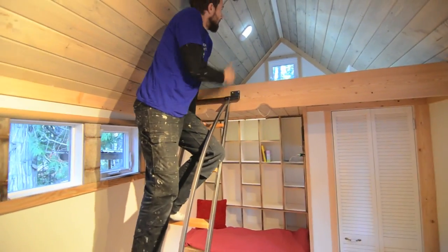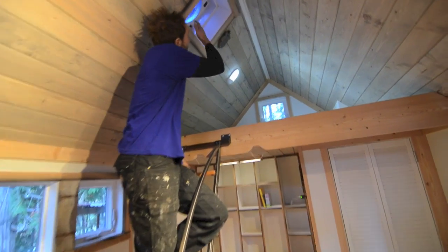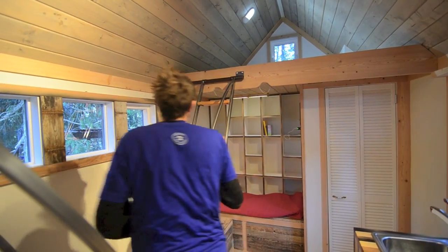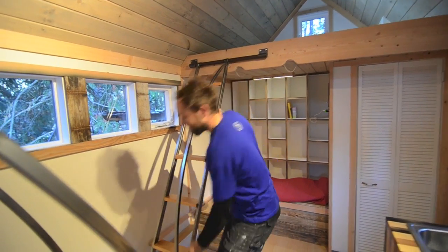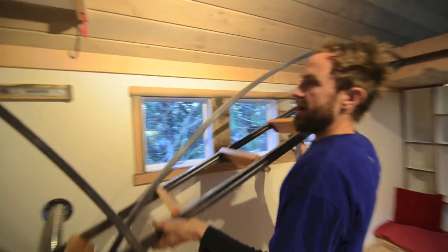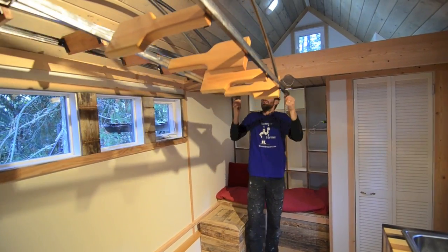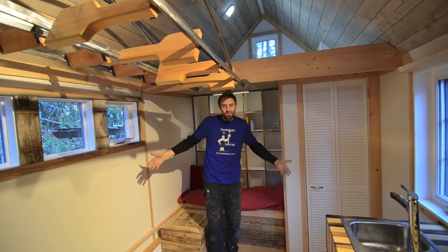Up here there's an opening window, a light, and a Fantastic Fan. When you want to have a big party and make a bit more space, you just put the two ladders back up — one goes there, one goes here. Voila, you can have yourself a rager.